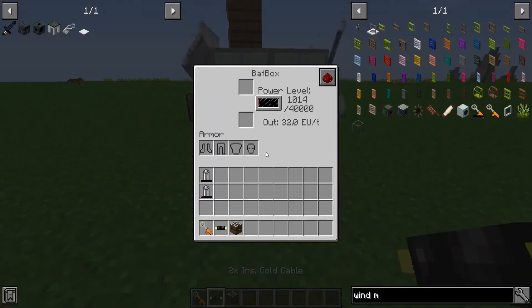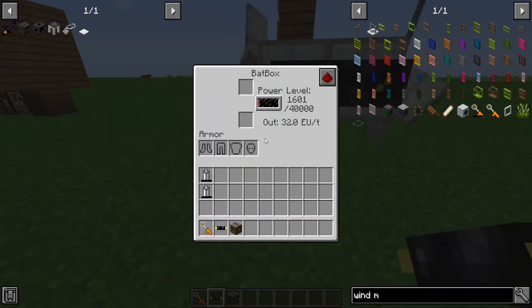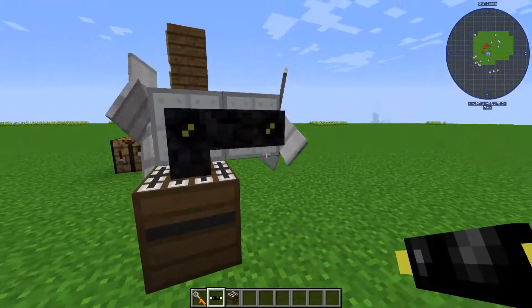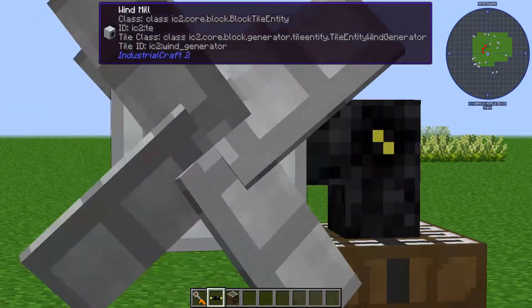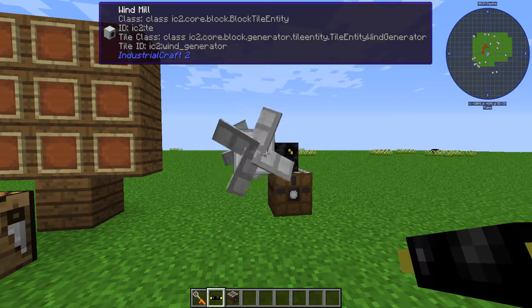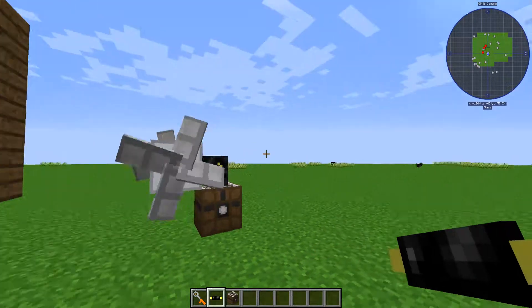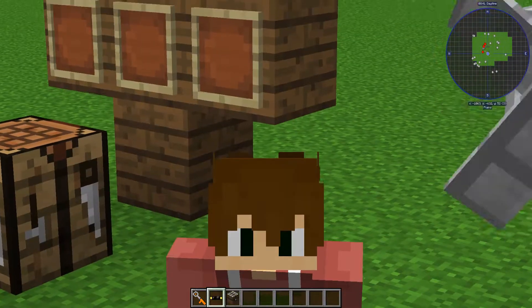Combine two of these together and you get double the output power. Even just two of these, it goes pretty quick. So yes, I would definitely recommend this little tiny windmill here. You can make a ton of these based on how cheap they are. I'd say it's a pretty good deal to make these windmills. Recommended? Yes, for starting.